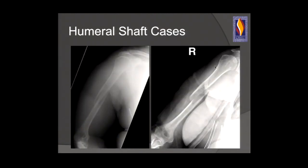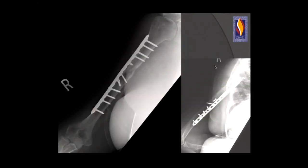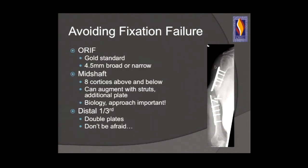For humeral shaft fractures, here's a patient with a short oblique spiral mid-shaft humerus fracture. At three months they hadn't healed. We put a nice plate on, the reduction looked fairly good, and at eight months it looked great. But at 18 months, it failed. Why? Is it a failure of biology, was the patient infected, or did we not use a large enough implant?